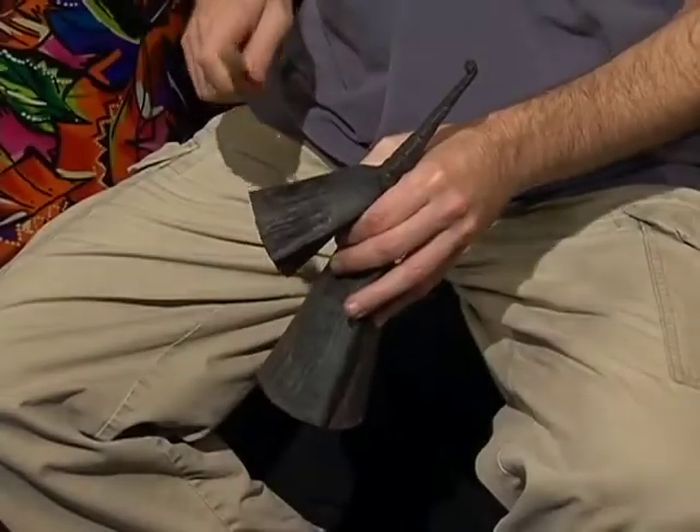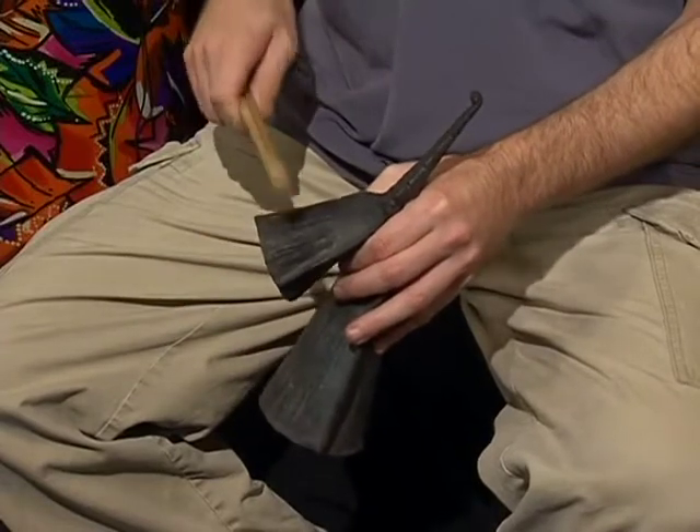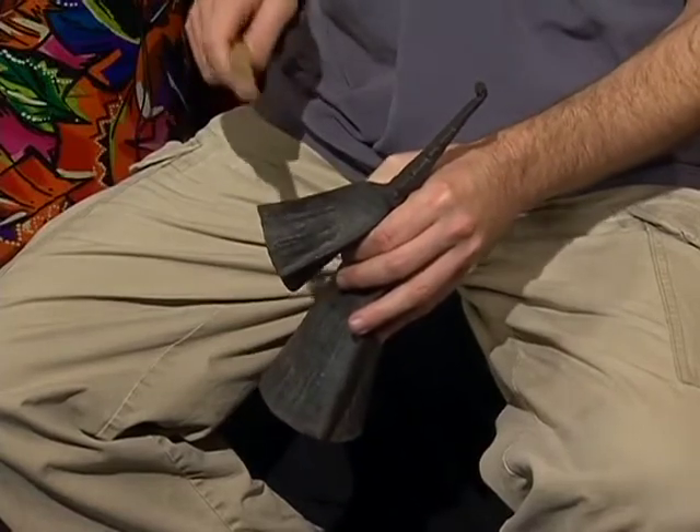The Ganko Key is a double bell that originated with the Ewe peoples of Ghana. The bell is held by wrapping the pointer finger and thumb around and in between the two bells.